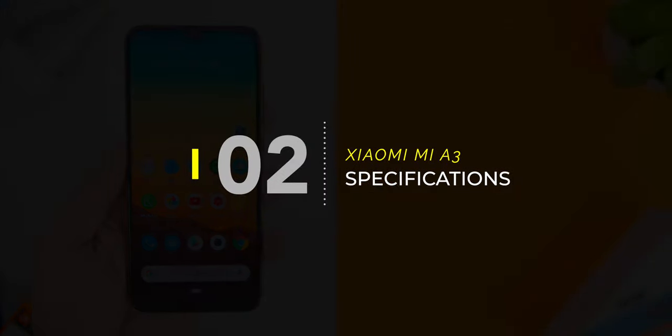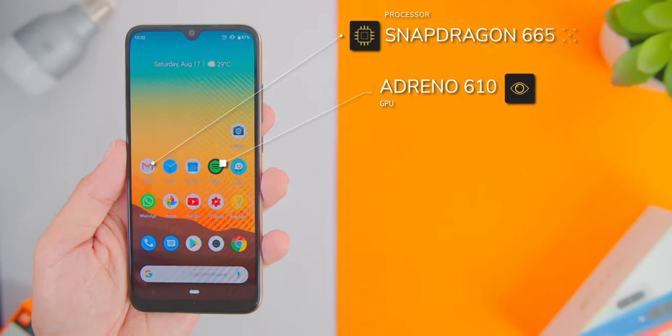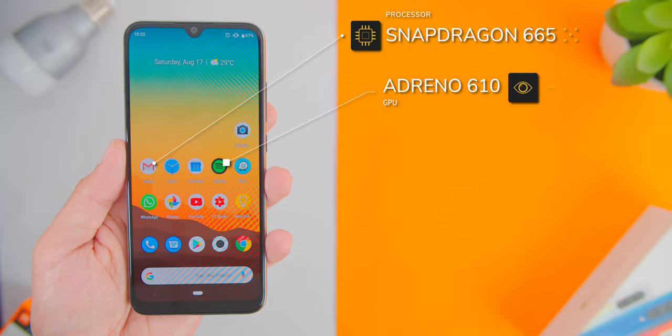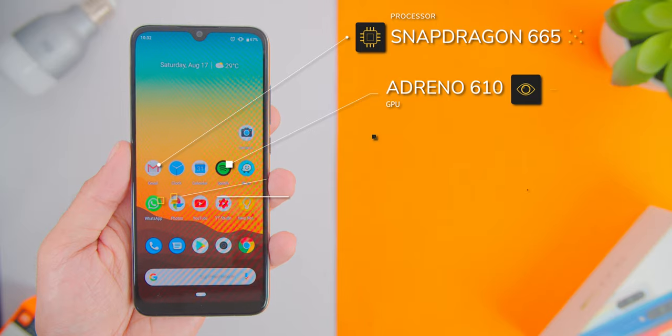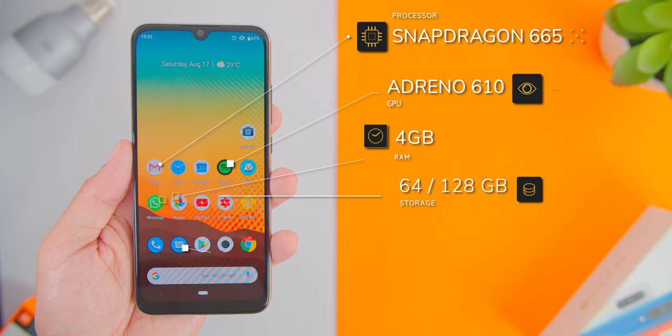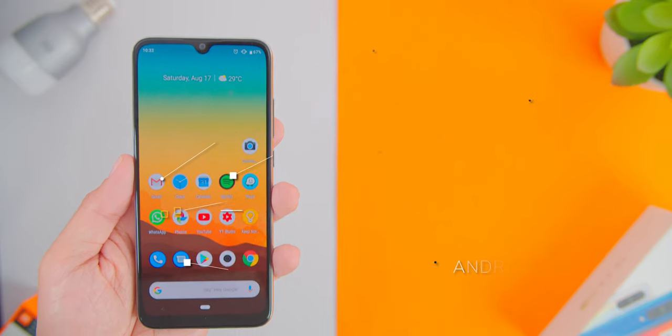Now going over to the phone's specs, the Xiaomi Mi A3 comes with the Snapdragon 665 chipset with the Adreno 610 GPU. In Malaysia, it comes in two variants: 4GB of RAM with 64GB of storage, and 4GB of RAM with 128GB of storage. It comes shipped with Android 9 Pie with stock Android One, which is really refreshing.